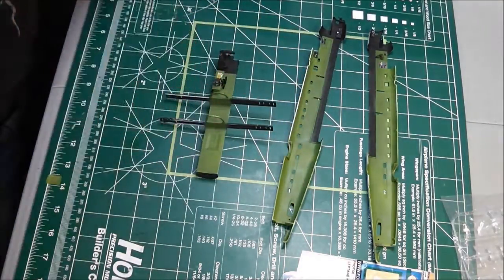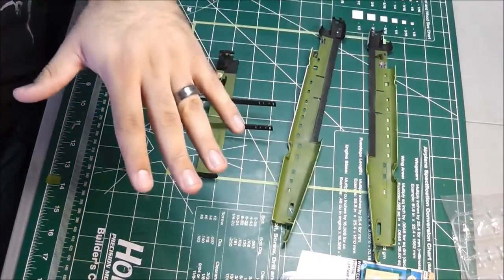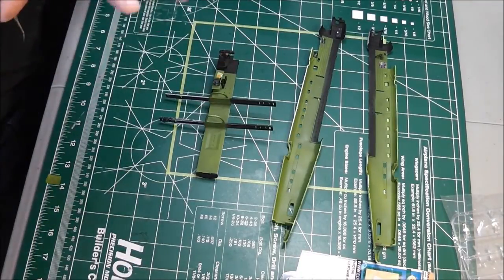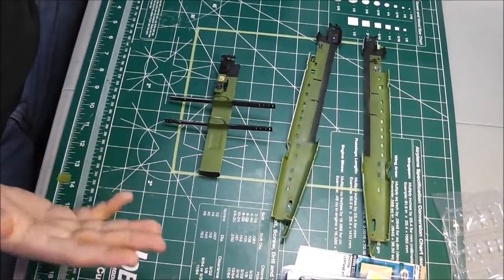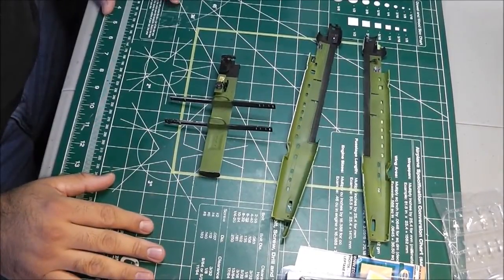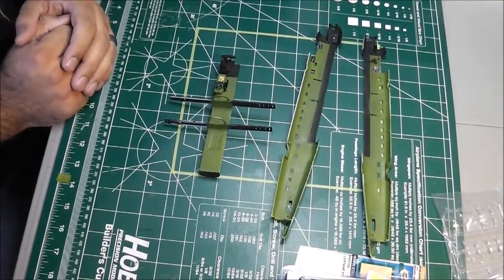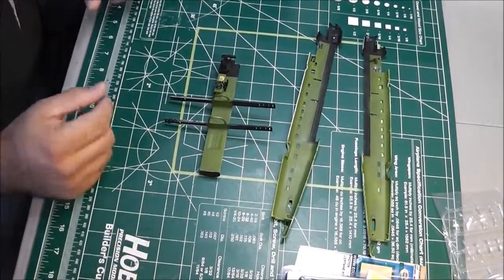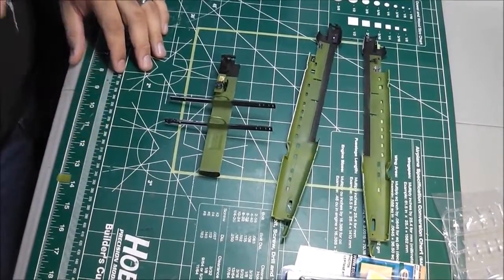Even with a perfect kit, always dry fit your parts and look ahead in the instructions. This is part of two group builds, so let's just have some fun. I hope you guys enjoy the video — I know I talk too much. I just wanted to introduce the kit, tell you what I'm doing, and show you what I've done. Hopefully you'll join me for the next video. My name is Luis — thanks very much for watching, bye!